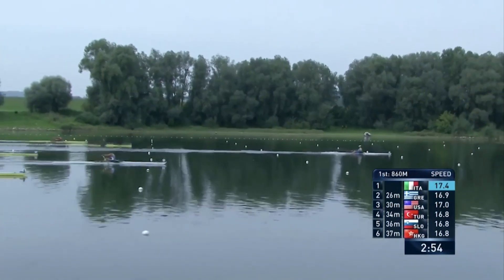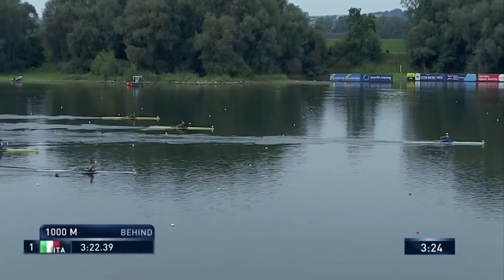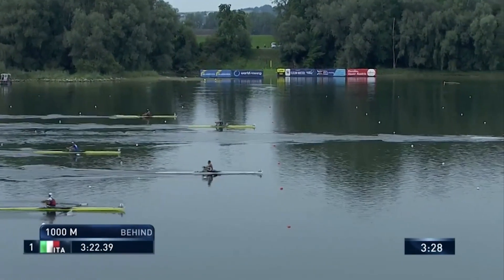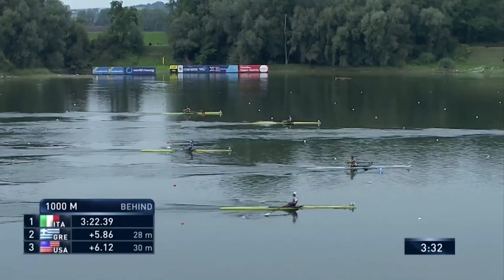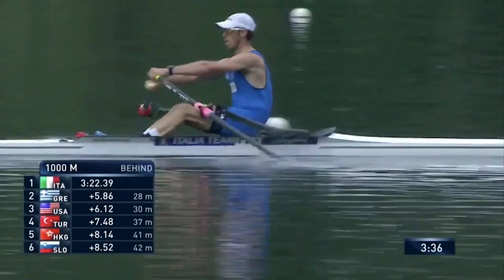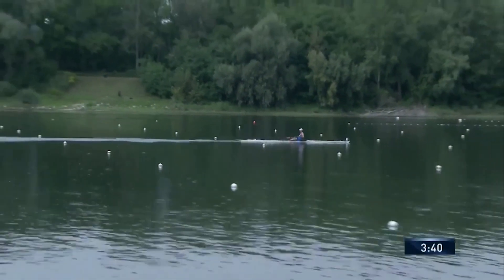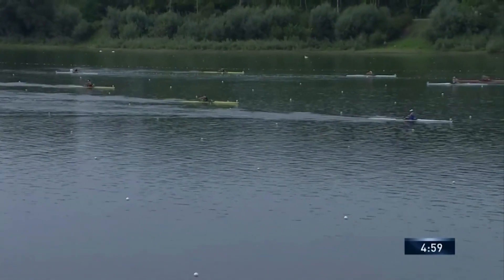Goretti is miles out in front — it's like watching crews like the Chinese. And there's nothing exceptional he's doing there; he's just at 35 strokes a minute. His boat is just a little bit faster than everyone else. He's a bit better connected. You could throw a blanket over these five scullers for those second and third places, but at the head of the field there's no doubt this is Martino Goretti's race.